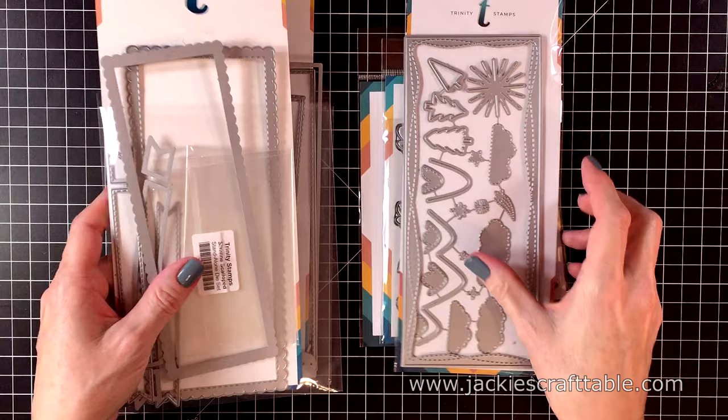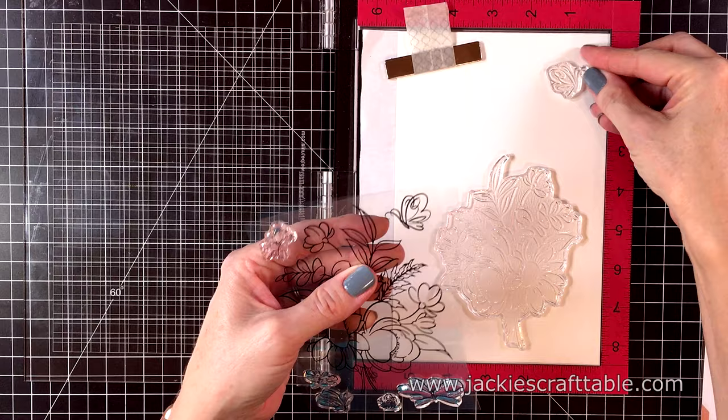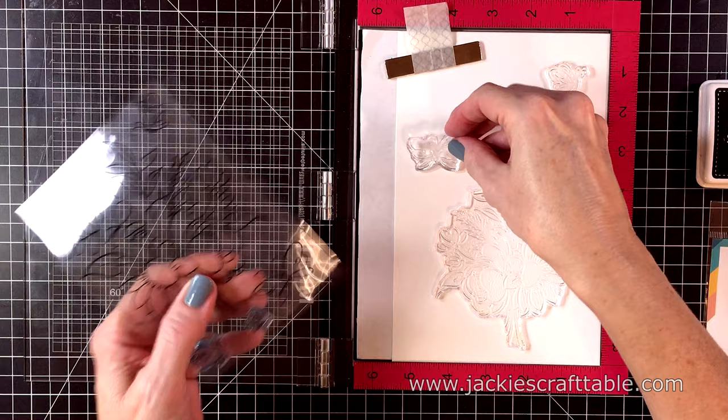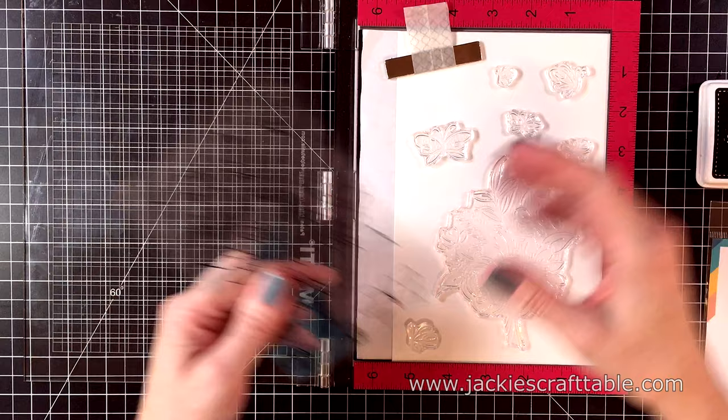Let's start with card number one. I'm going to stamp out this beautiful stamp onto a piece of white cardstock — this is Nina Solar White. It's a huge stamp that will fill the complete front of your A2 sized card, but we are going to make this work on a slimline card. The size is eight and a half by three and a half. I'm also going to stamp every single butterfly that came in this set — they're so pretty. The set doesn't come with sentiments.